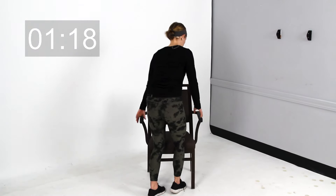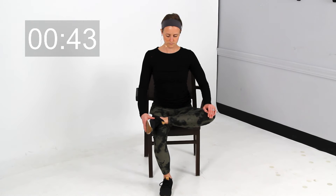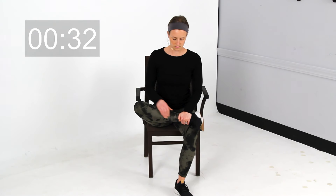Now I'm going to have you take a seat on your chair. This one is going to stretch your glutes out. Go ahead and cross one ankle up over that opposite leg and sit up here nice and tall. To deepen this stretch, you can put a little pressure on the inside of that knee as needed to kind of open it up a little bit. Then switch over to your other side and apply that little pressure to open up the knee a little bit more.